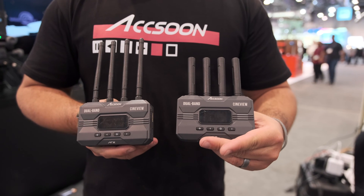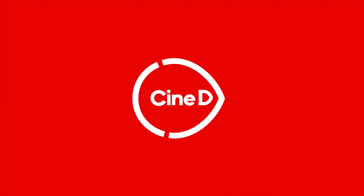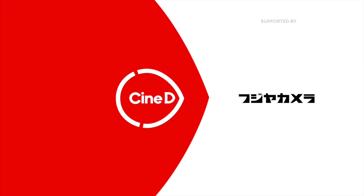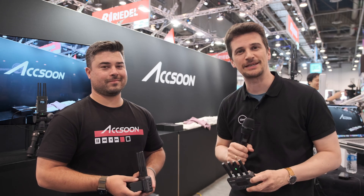This is the new Exxun Cineview HE Wireless Video Transmitter and Receiver. My name is Nino from Cineview, here at NAB 2022, with Michael from Exxun.